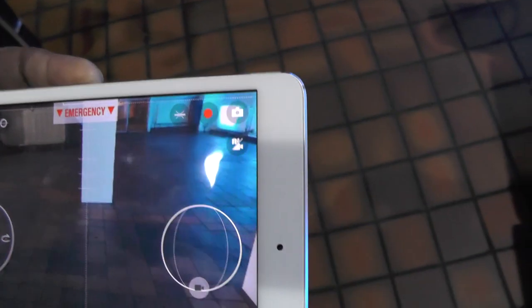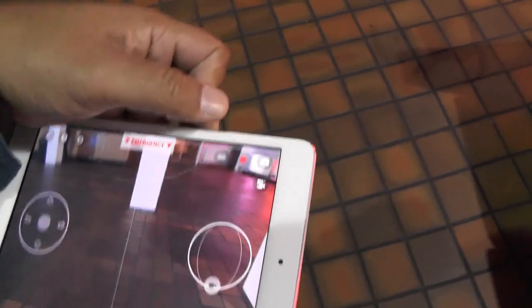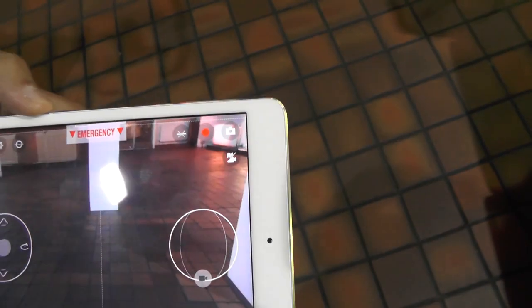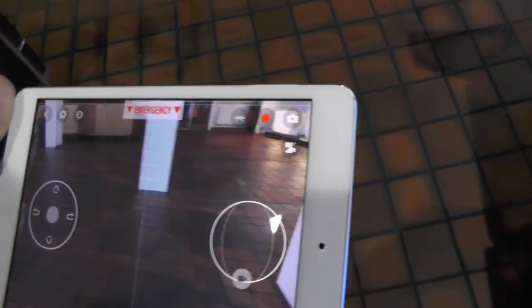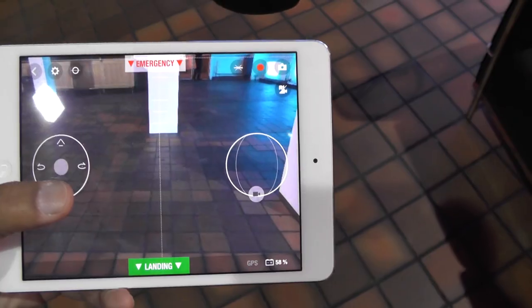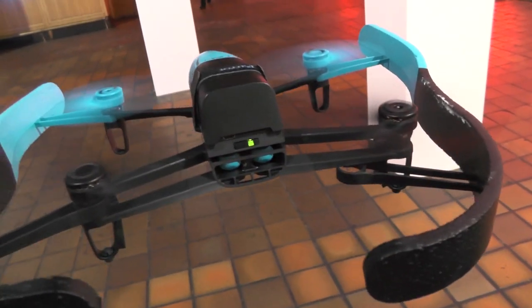My hands are not flying, I'm not doing anything. The unit is actually recording automatically — you can see the little red dot there. It's recording onto the 8GB of internal memory and will store that until I download it either onto my smartphone or tablet or onto a PC via the USB port on the quad itself.